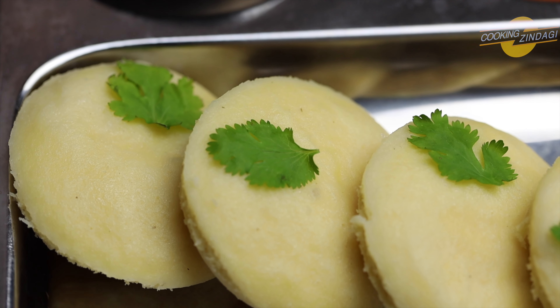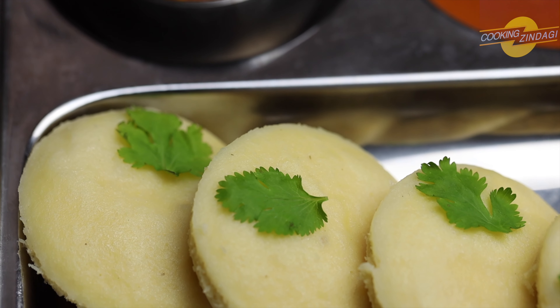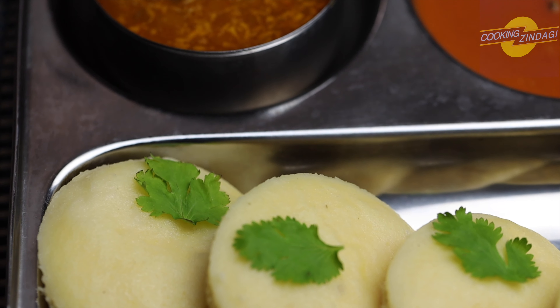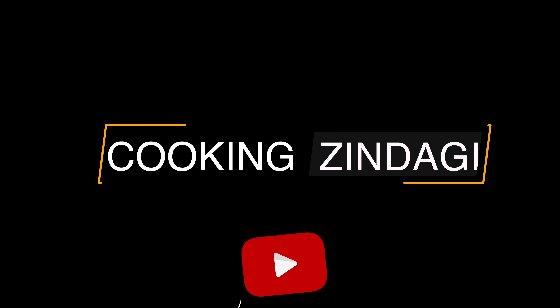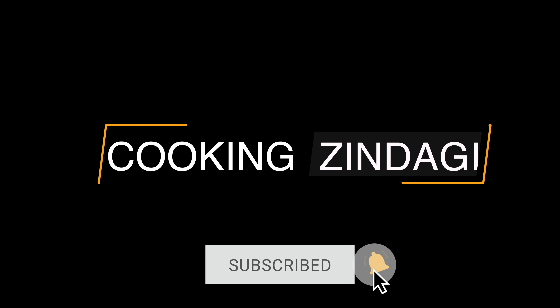Do try these yummy and tasty idlis and let us know how it turns out. Subscribe to my channel and click the bell icon. Happy cooking Zindagi, see you!